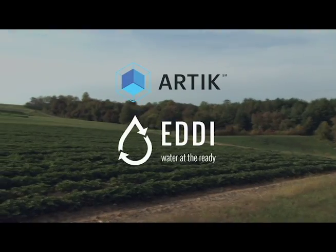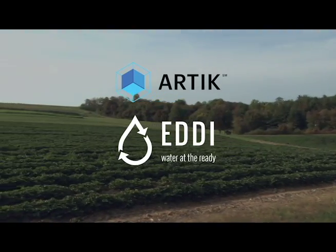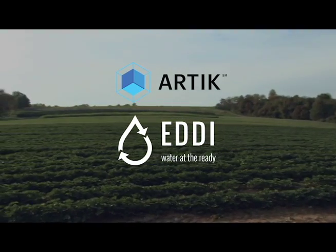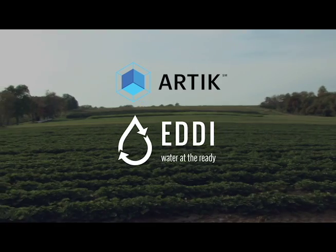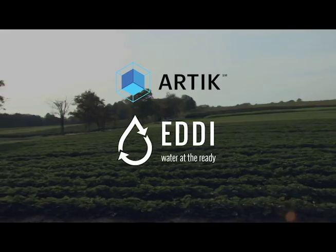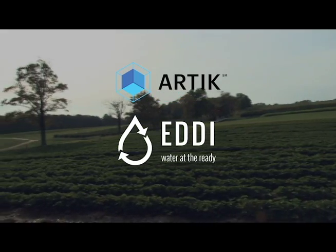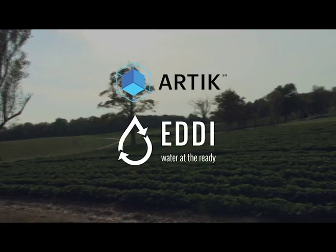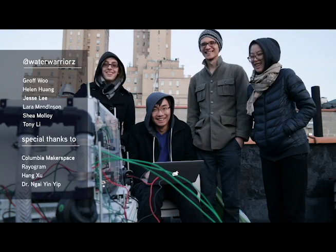We want to provide users the ability to see their water in a way they haven't seen before — specifically, how much salt is coming from the groundwater they're about to put onto their fields. There are probes for that, but there's no integrated solution that says: I have data about how much salt is in my water — what can I do about it? What Eddy offers is an integrated solution where not only do we provide the salinity reading coming into the machine, but if the salinity is at an unacceptable level, we will do something about that.